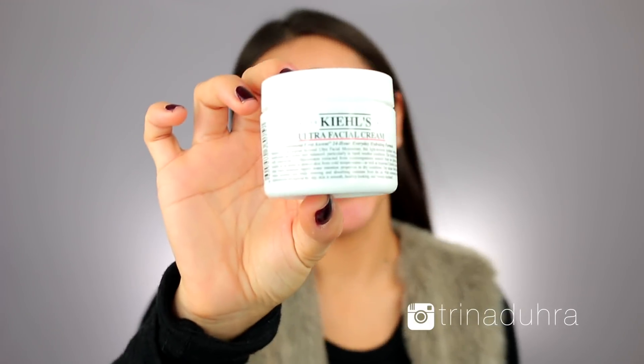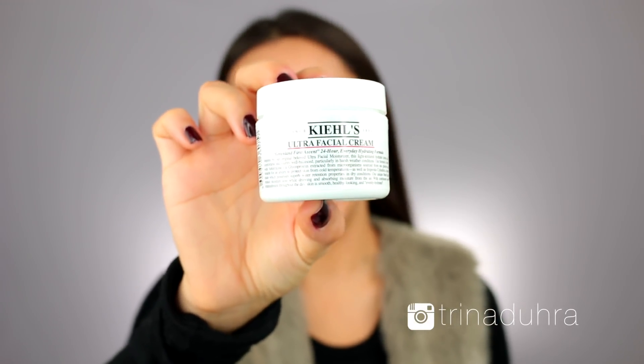Now I'm going to go in with my Kiehl's Ultra Facial Cream. You guys already know I love this stuff — I pretty much use it before every single makeup that I do. The reason why I love this one so much is because it's a moisturizer that's super hydrating but doesn't feel greasy on the skin, and I like how my makeup wears over top. A little bit on the neck as well.